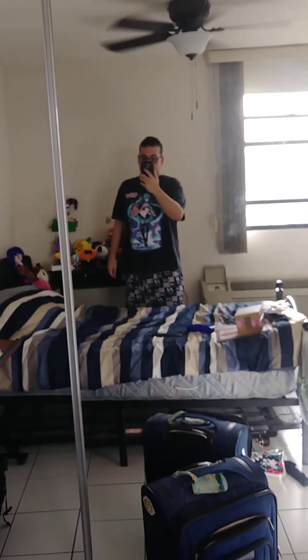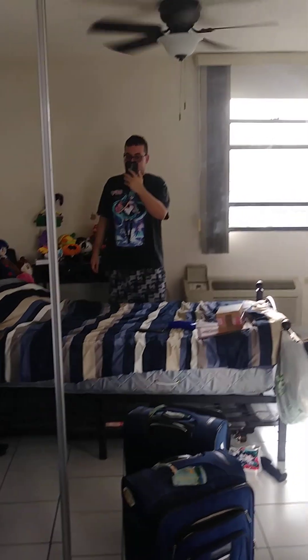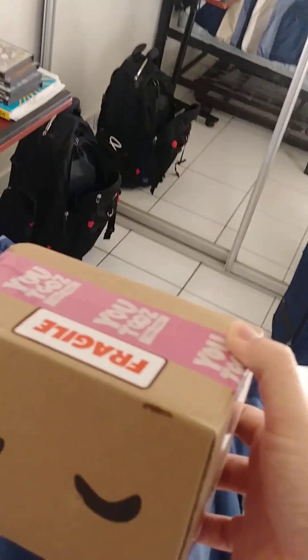Hi everyone, this is Joshua and I'm using my phone this time. Normally I've been using my iPod, but today we're having another unboxing video — to see from YouTube what I got in here.